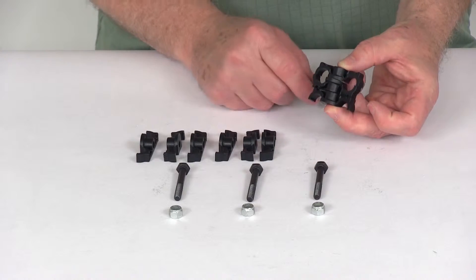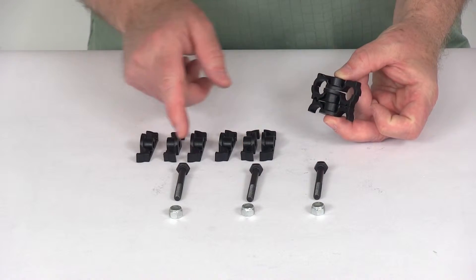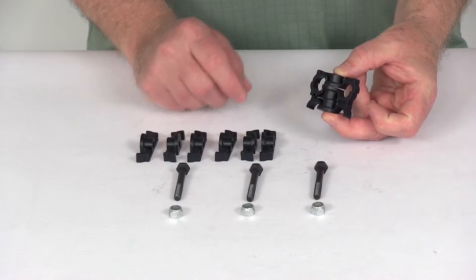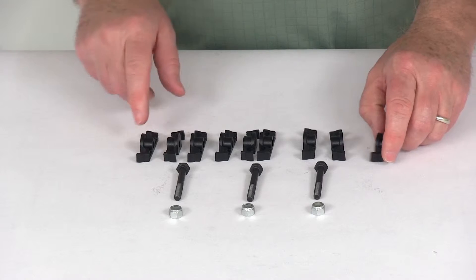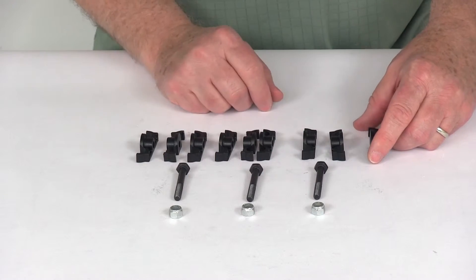This is a three-point mount, meaning there's nine clips, giving you three different mounting positions. It is designed to work with half-inch diameter tube. This part includes the nine Gator Clips, the three mounting bolts, and the three locking nuts.